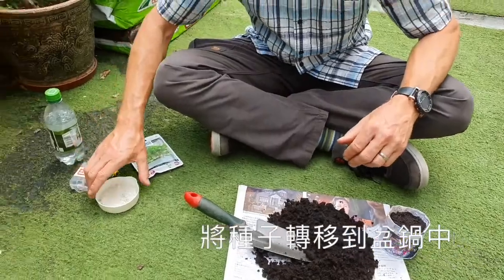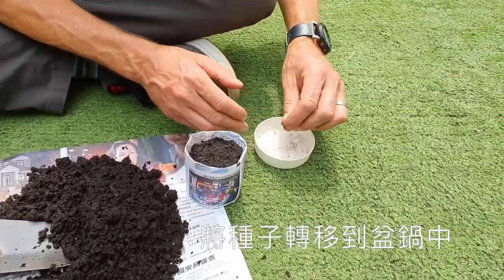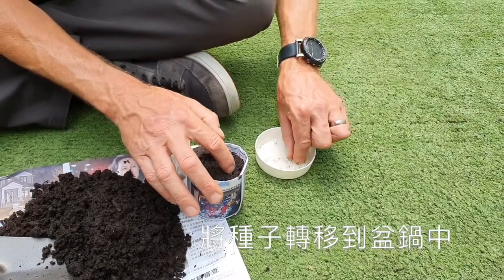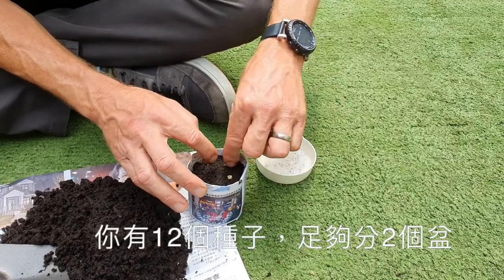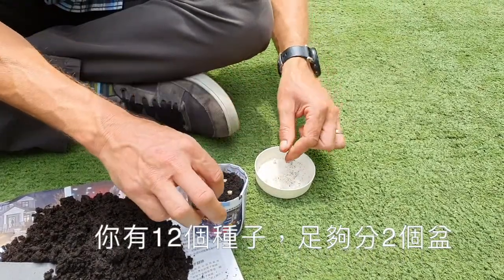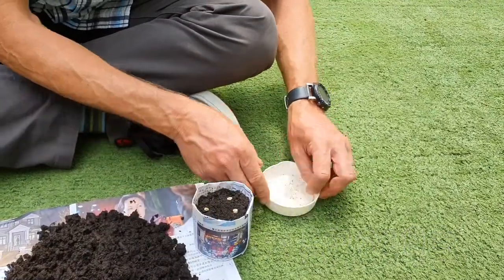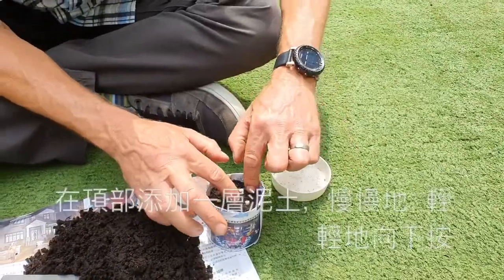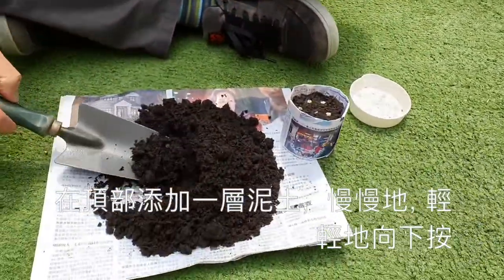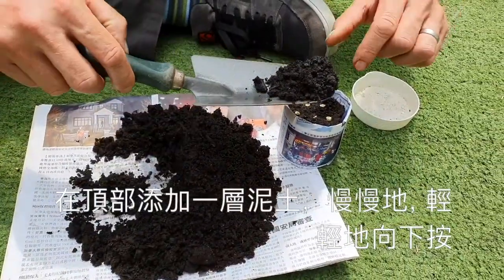Next, get your seeds that have been soaking, transfer them, and put them into the pot. You have 12 seeds, so you've got enough for two pots. Once they are in the soil, you want to add a layer of soil on the top, about the same depth as a pea.